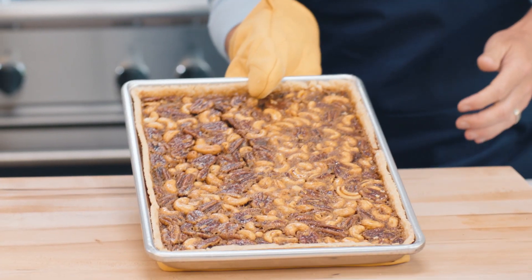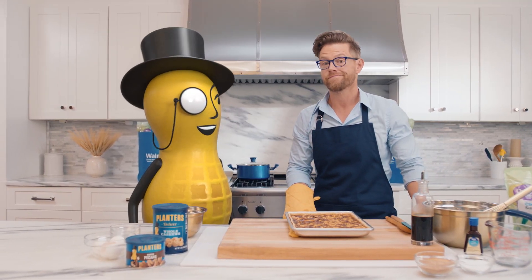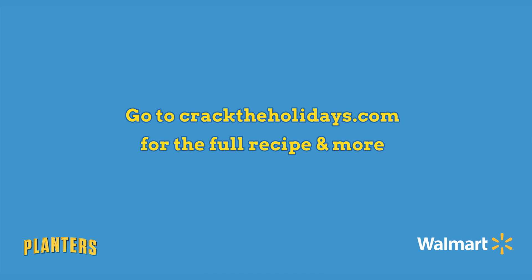Smells delicious — our cashew pecan pie bars. I think we cracked the holidays, Mr. P. Go to www.cracktheholidays.com for more delicious recipes.